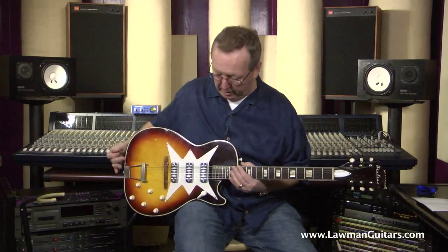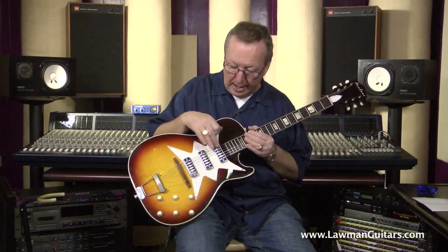But this one has DeArmond pickups — what I call the diamond case pickups. If you can see those, they've got little diamonds cut out of the pickup cases. I believe they're wound just a little bit hotter than the normal gold foils that you would find on the Harmony guitars, or the silver foils on the Silvertone guitars. So again, it's all in the family here with the Harmonys. Being an Airline, it just has some different appointments. From there, it's pretty much all Harmony.